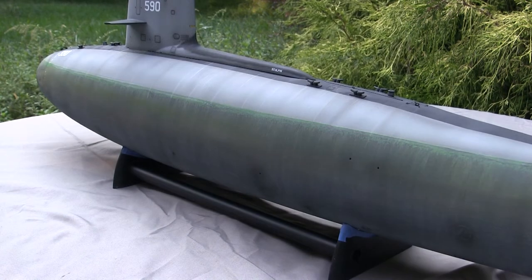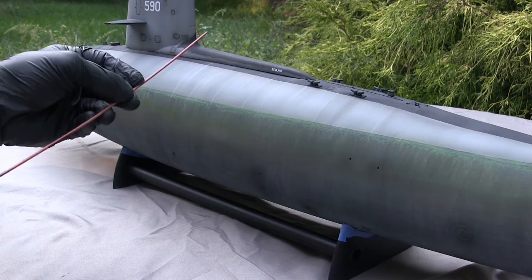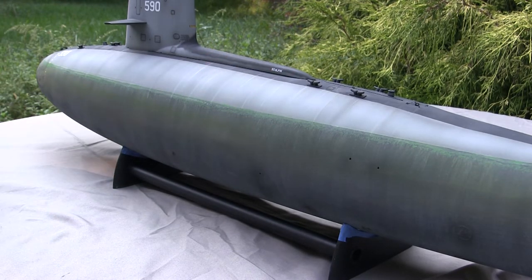Even though the sections went together without issues, some bodywork is still going to be needed because of the natural seam lines that will be present. The seam removal was done with the use of red putty and thick super glue, and once everything was fully set, it was polished down repeatedly in a number of different ways to get the smooth hull appearance you see here.